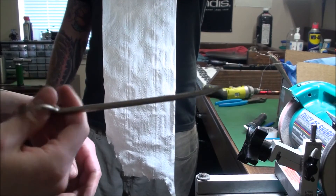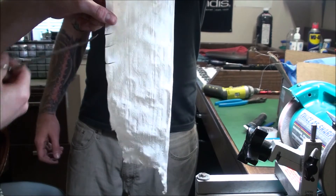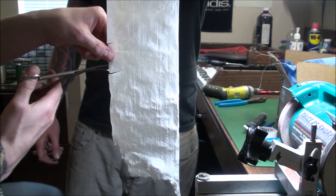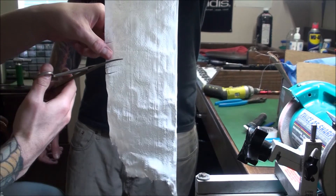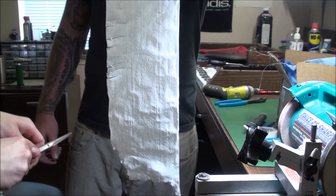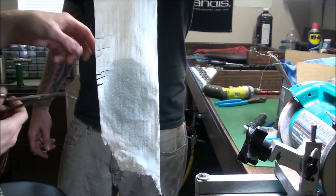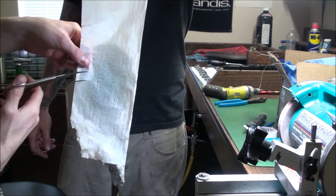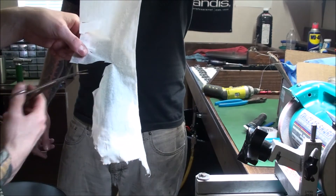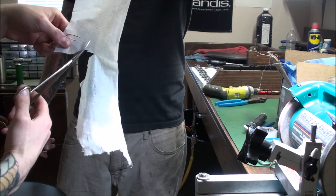Alright, time to test them. Very nice. There you go — surgical scissors cutting wet toilet paper, even though you don't actually cut wet toilet paper.